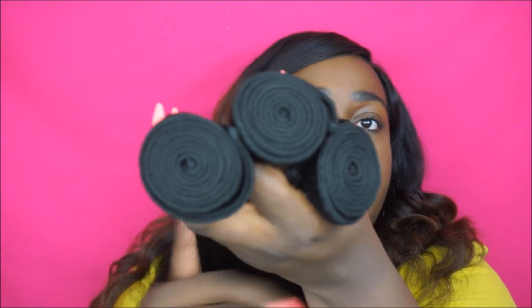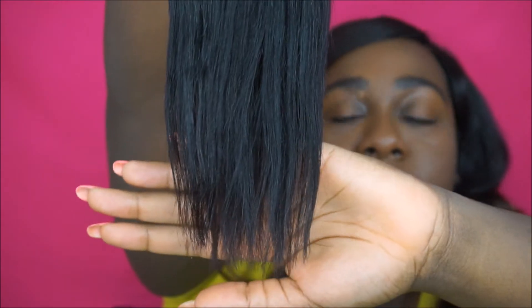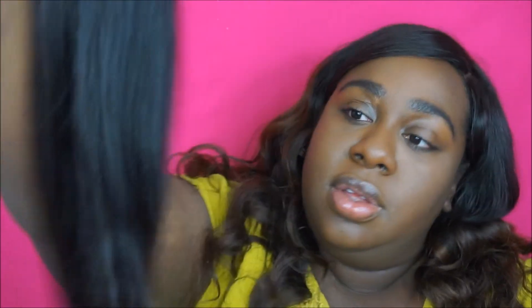The hair is soft. Here are the three bundles — let's pull one up. The ends are decent and the hair is really silky and soft. I think I'm going to enjoy this.